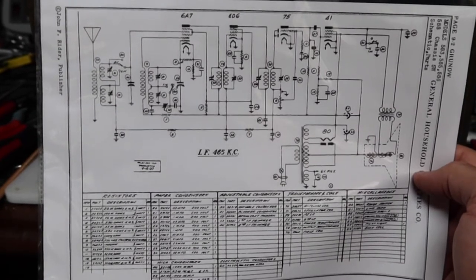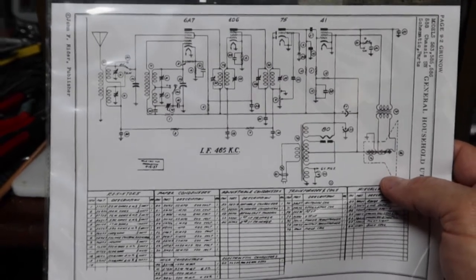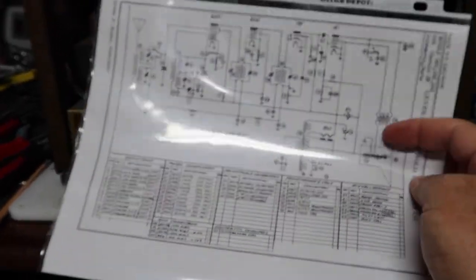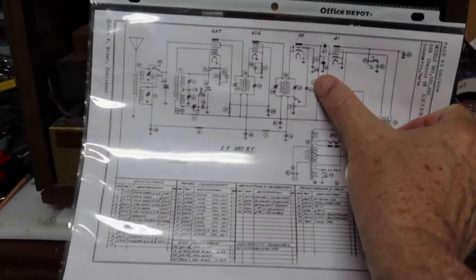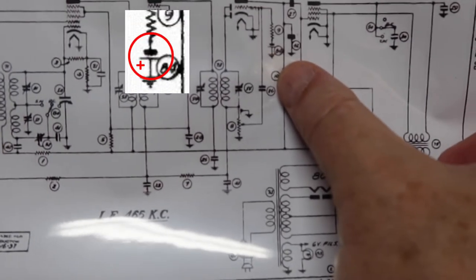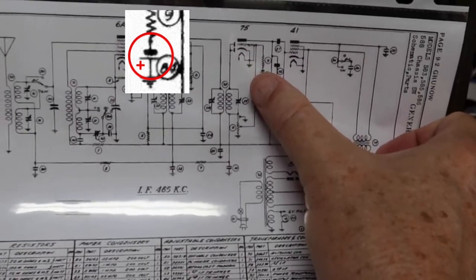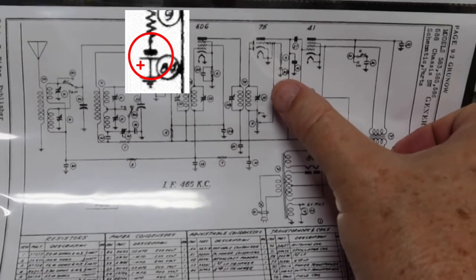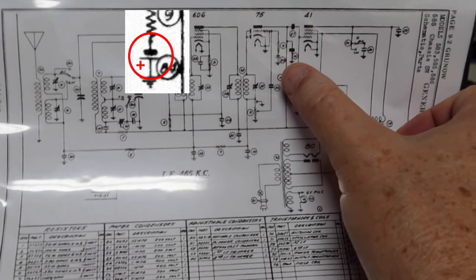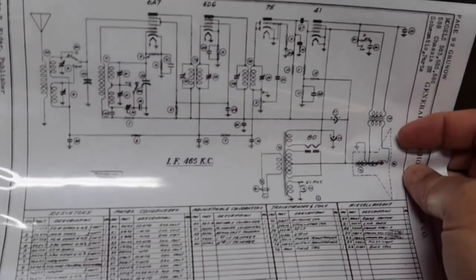I have a schematic for it from Riders, and it's dated 1937 as you can see. It has a transformer, so it's not a series string set. It could be that either the rectifier tube 80 is out, or maybe the transformer's out — we'll have to check. Part of it was clearly allowing the filaments to work. It's interesting — it's made during the time when they had a bias cell, like a little battery that puts out about one volt. It's wired to provide a negative bias to tube 75, which is the detector/AVC/first audio tube. We don't know if that battery is any good.